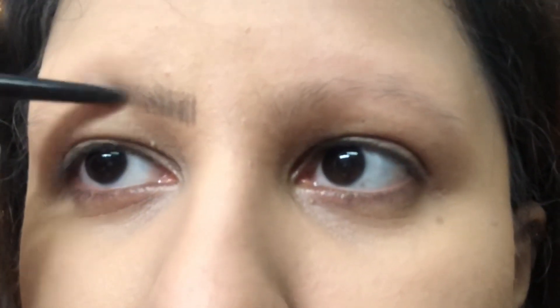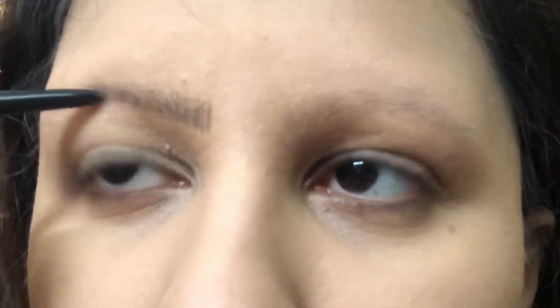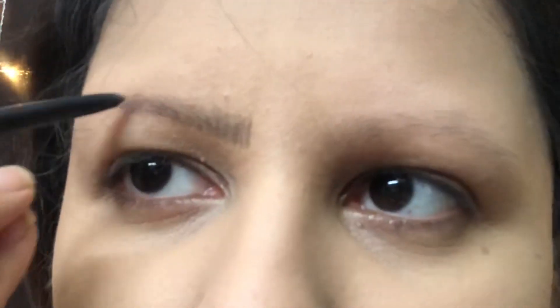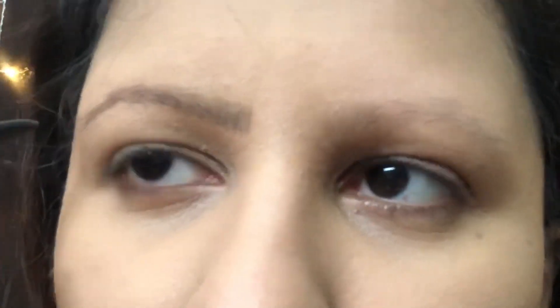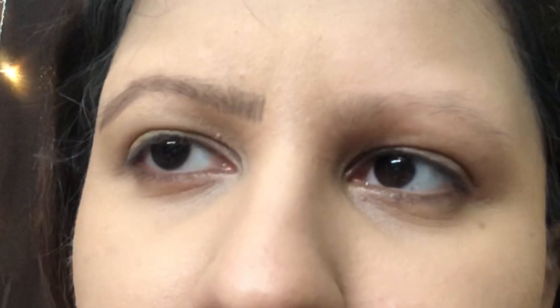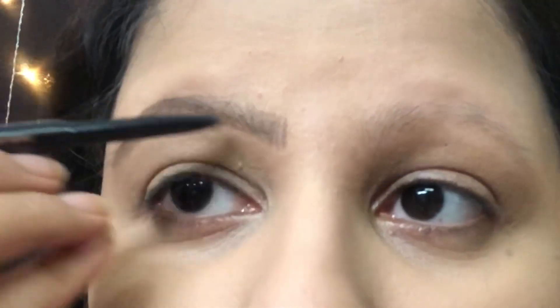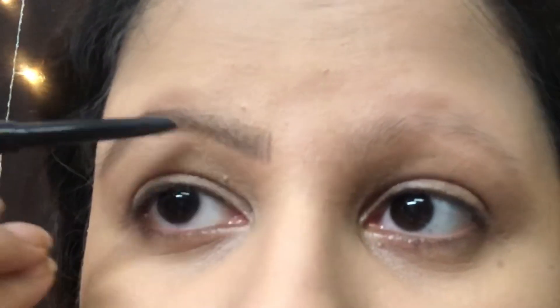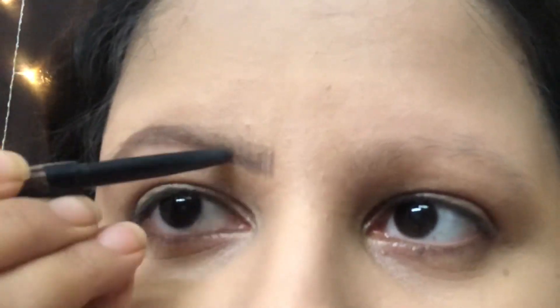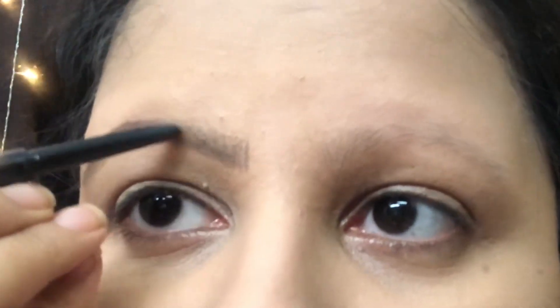Then I am doing my eyebrows. If you can afford it, you can try Anastasia Beverly Hills Brow Wiz — it is available. If not, then I am doing my eyebrows with LA Girl's eyebrow pencil, which is similar to Anastasia Beverly Hills. I am doing a very light eyebrow with little hair-like strokes.